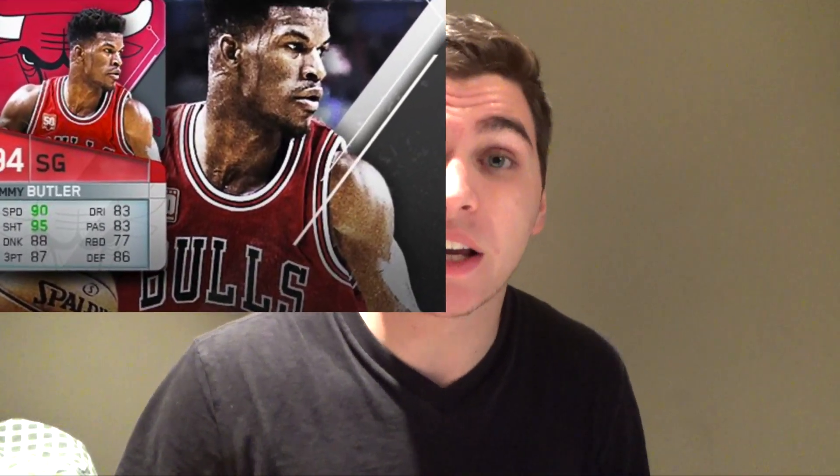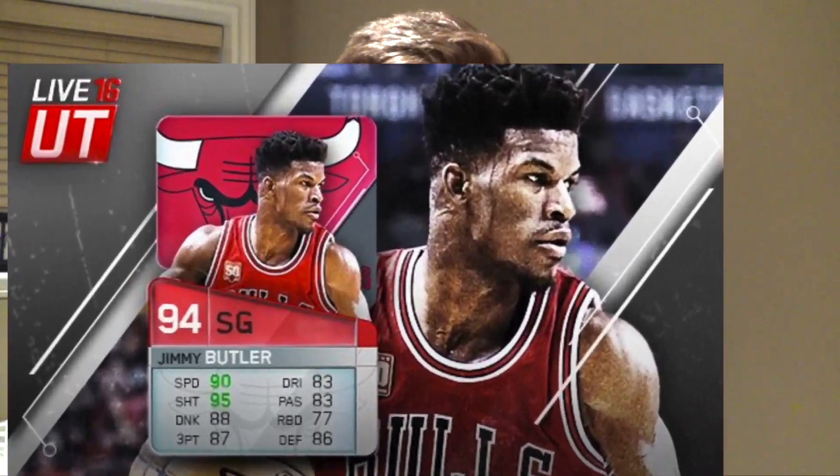Jimmy Butler scored 40 points in the second half of a game — 40 in one half. I've been waiting for my favorite NBA game to drop a moments card or some sort of card celebrating Jimmy Butler breaking a Michael Jordan record. Unfortunately, NBA 2K just doesn't like to keep up to date with content, so I guess we'll never see that, which is unfortunate.